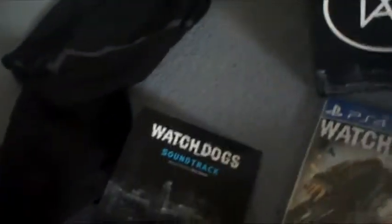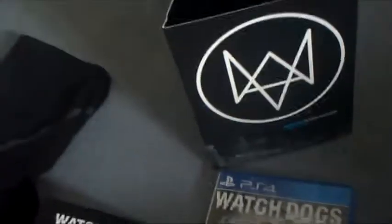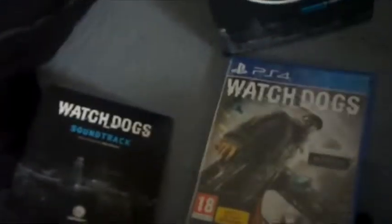So there we go, that's the Watch Dogs Vigilante edition. This is Deep Bluespeed here. I really hope you all enjoy the game. Please enjoy it — I know I will, and I'm sure you will too. Take care, bye now.